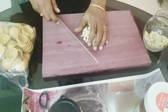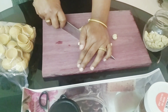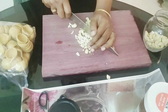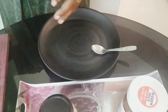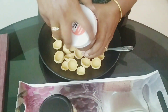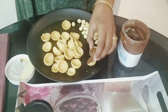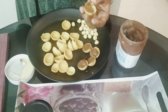We will cut the cashew nut. We will fill the wafer and put the hazelnut in the fridge.